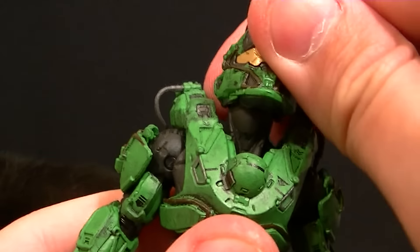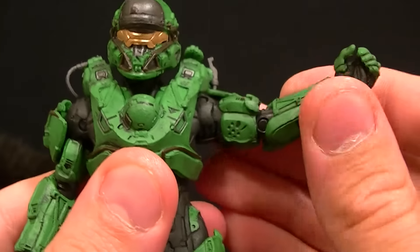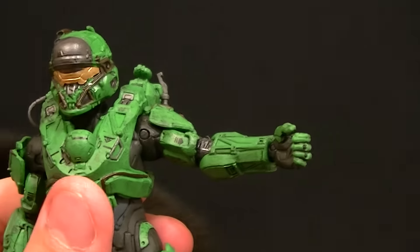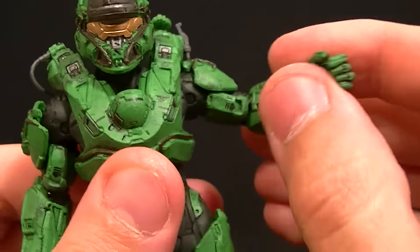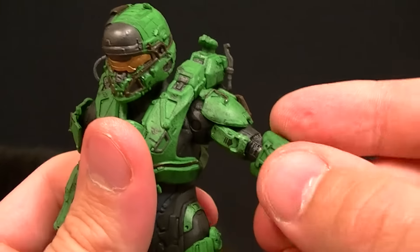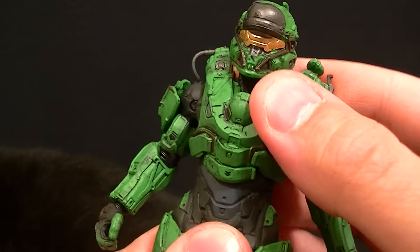The range of motion on this figure, just like Tanaka, is really good. Head range of motion — no problem at all. Shoulders are just the same as Fred, so that's pretty good. Elbows are closer to Lock and Chief — they don't quite get 90 degrees, but they do have the full rotation in there, so that's okay. The wrist is basically the same as Master Chief, so that's fine — another ball hinge there. It can hold the rifle and the pistol pretty well.